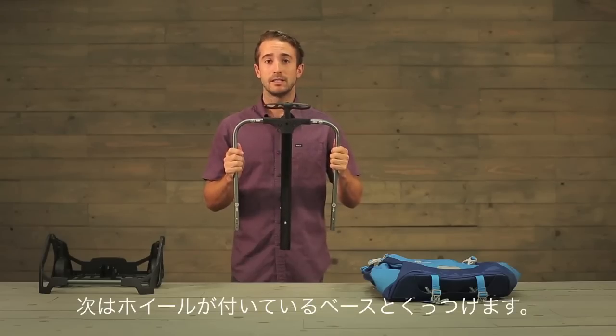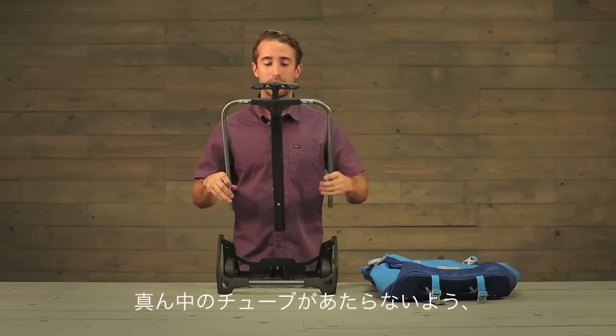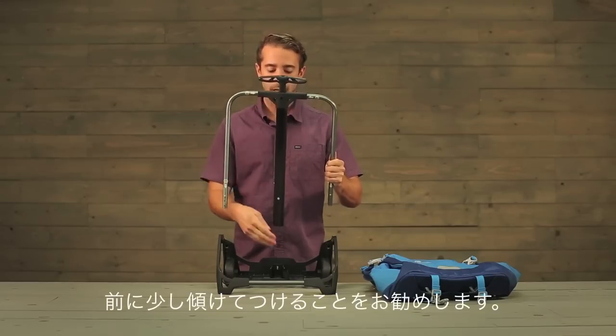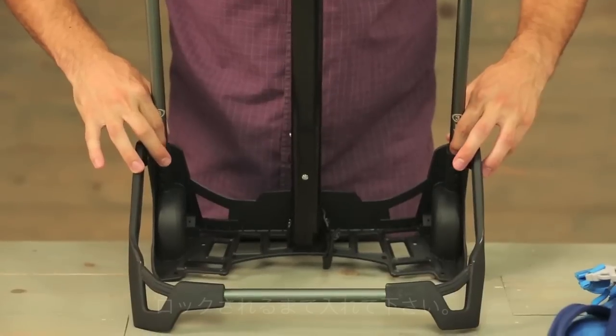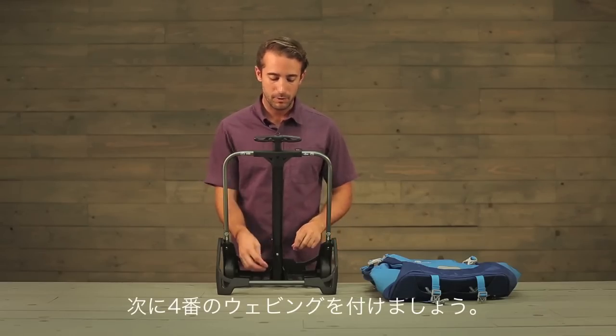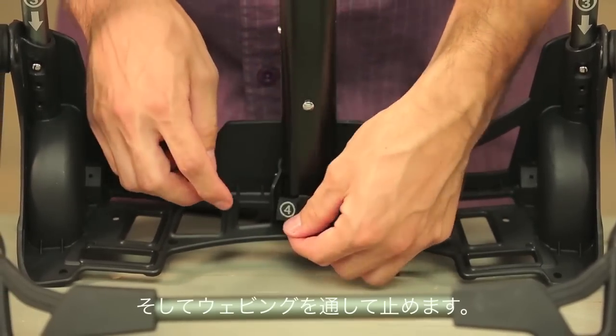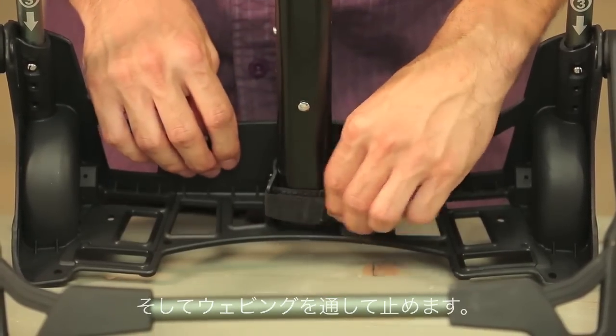Step three is to attach shoulder bars to the base. I recommend that you lean the handle system forward so that the main tube is in front of the base. Listen for that click. Next, you'll want to locate the number four on the webbing. Push in the main tube and thread it through and then secure.